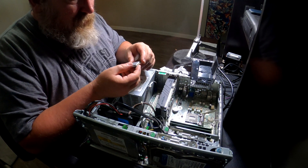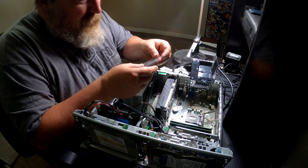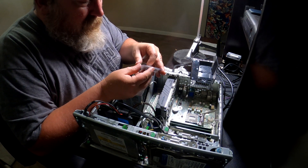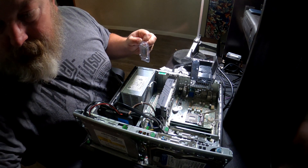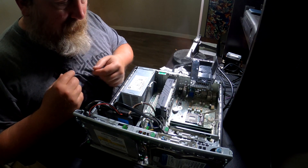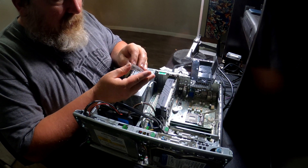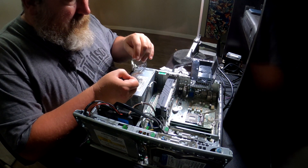We've got the new chip — no wait, this is the old chip, my mistake. Don't want to put that in there. We've got the new chip here. I had the old chip there briefly by mistake — we've got the new chip here.